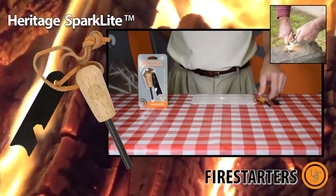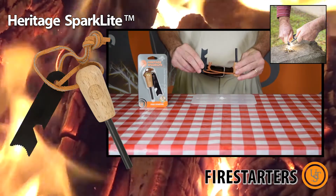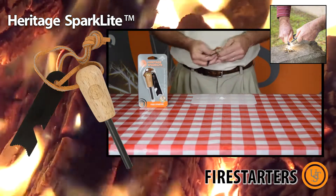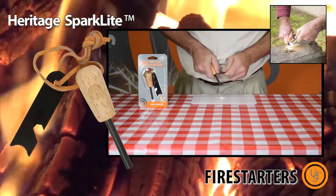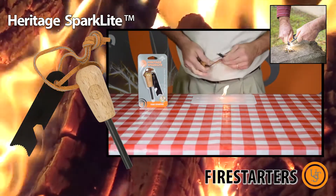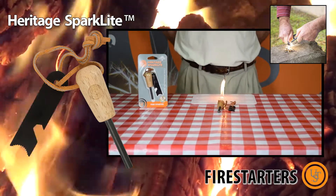The Heritage Spark Light fire starter produces sparks in even the worst conditions. As part of the Heritage line, the Spark Light combines reliable functionality with a classic look and feel. It's lightweight and durable and comes with a sturdy wooden handle. The Heritage Spark Light will ignite a wide range of tinder, including UST's wet fire tinder.